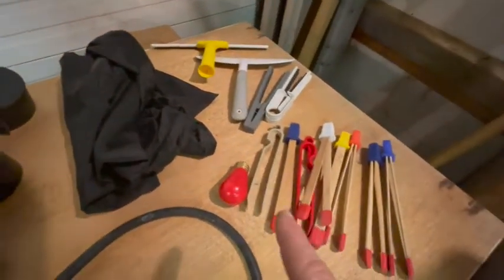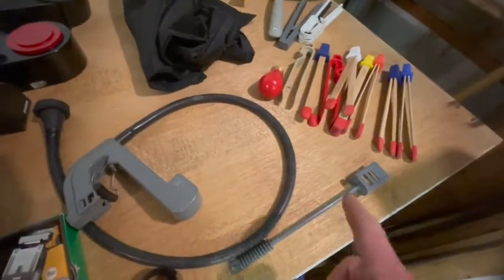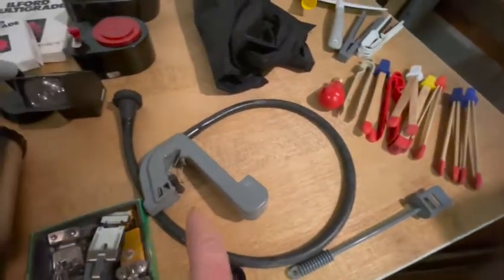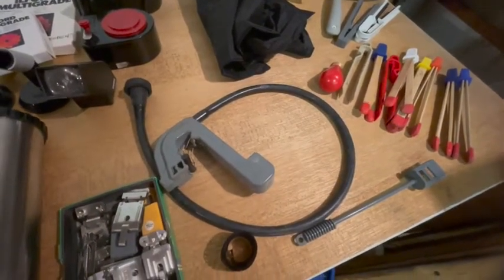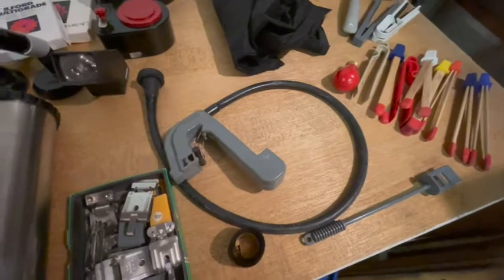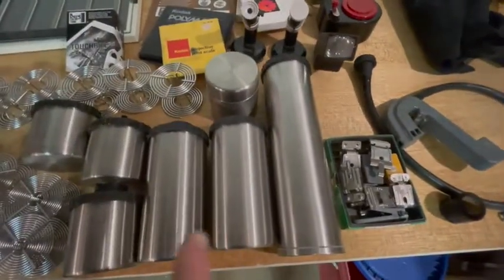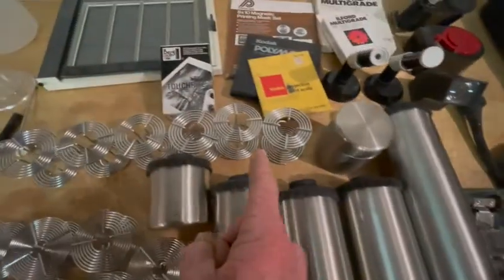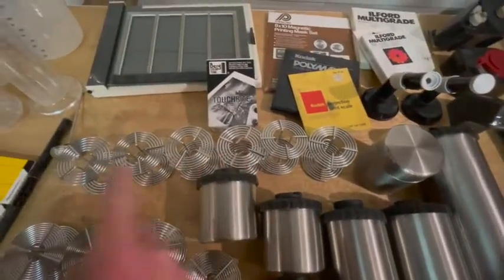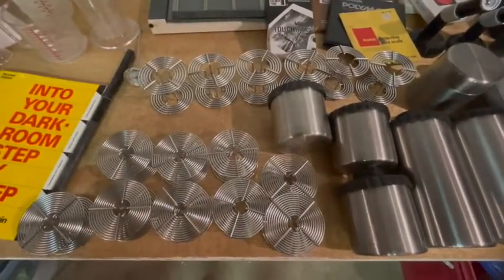A whole bunch of tongs, red light bulb. I have no idea what that is. This gray thing, I think, is for some sort of draining or pumping water in and out — again, I have no idea. Clips for hanging film. Lots of canisters for developing film. These are all medium format — so there's three, six, seven. And then these are all 35 millimeter, about nine.